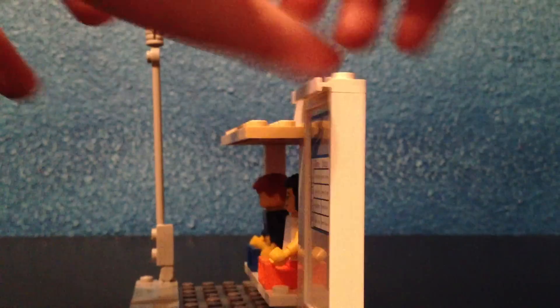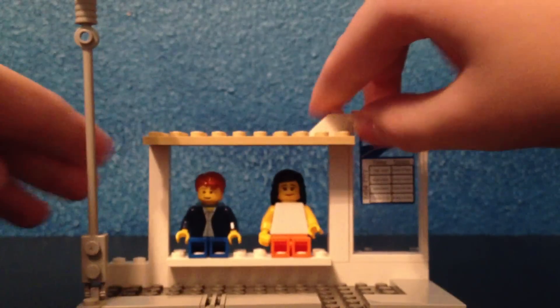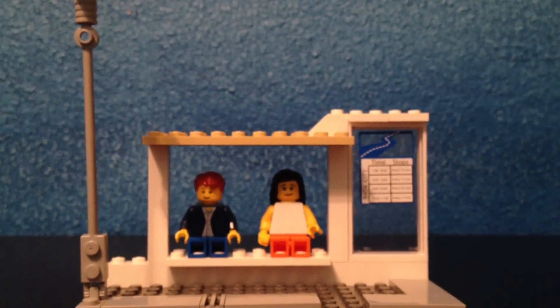So it's pretty basic but pretty nice looking bus stop, so that's my Lego bus stop MOC. Bye. This is Jake Lego Films — peace.